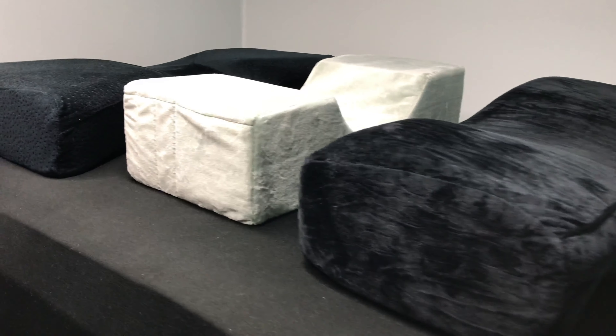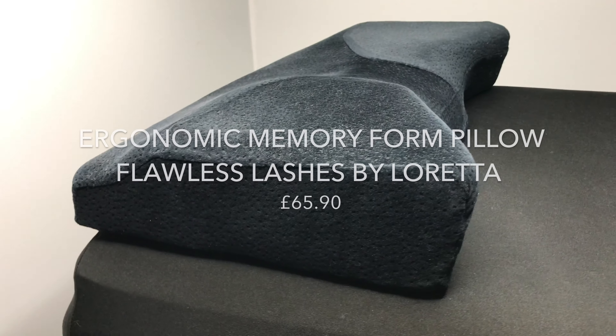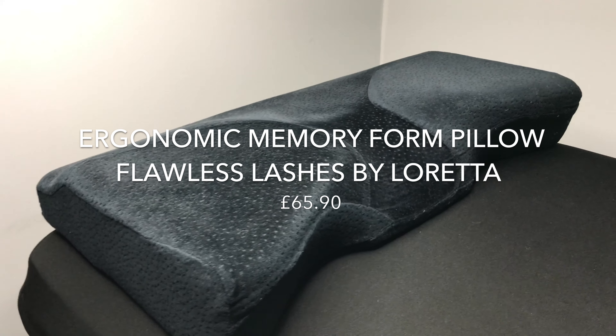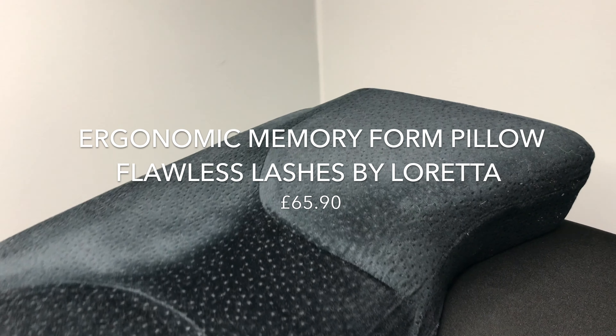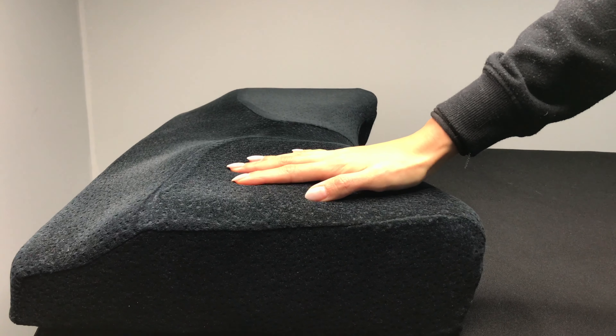Here are three lash pillows you should consider and this is why. This pillow gives comfort for both lash artists and for clients. Its unique design responds to the weight of your arm placement as well as your client's head. It's dense and sturdy but still comfortable for clients.